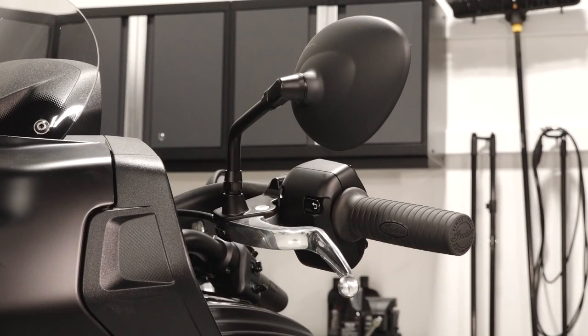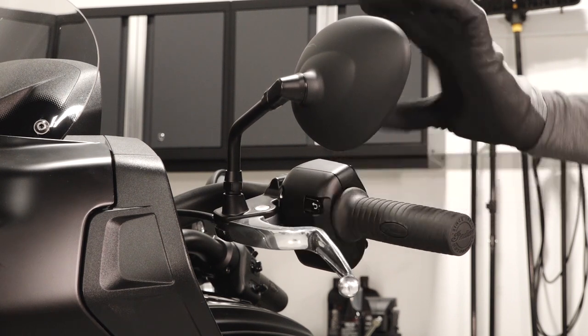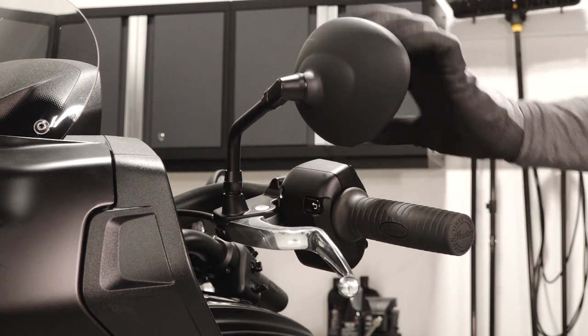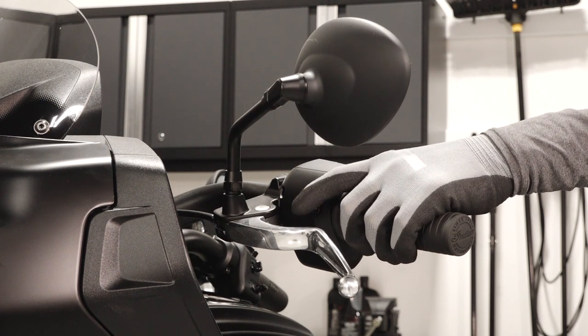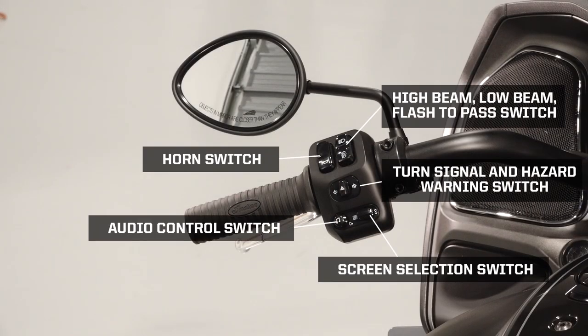The left handlebar contains the clutch lever, mirror, toggle switch, horn switch, high beam, low beam, and flash to pass switch, turn signal and hazard warning switch, audio control switch, and screen selection switch.